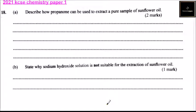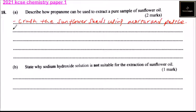Question 18 part A: describe how propanone can be used to extract a pure sample of sunflower oil — you get two marks. What you do is crush the sunflower seeds using a mortar and pestle. After that, add propanone and stir.